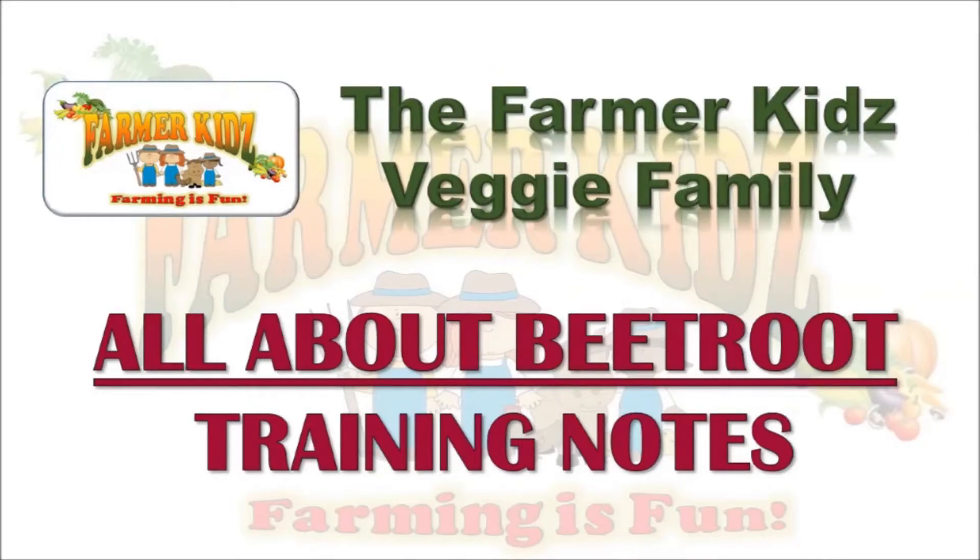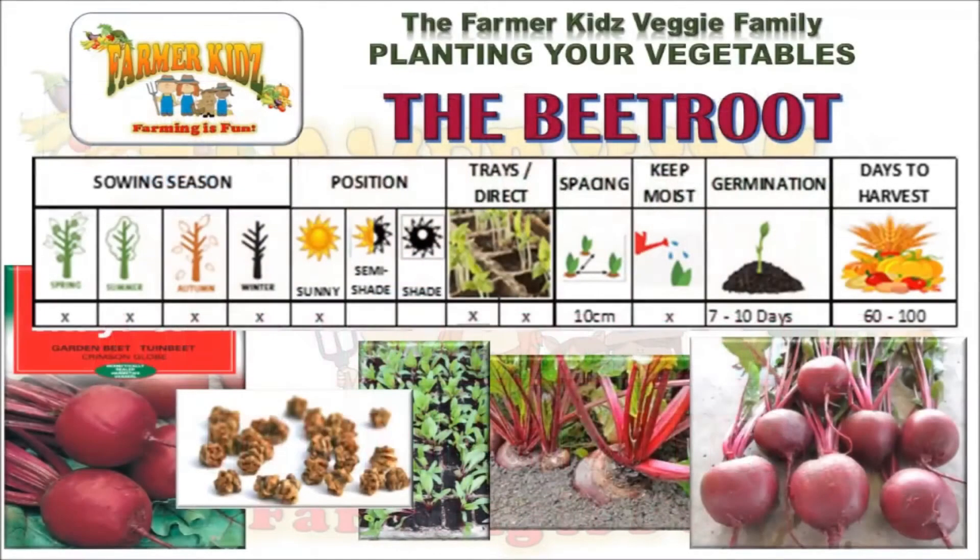All about Beetroot — Training Notes. Beetroot are grown all year round. They are planted in sunny areas. Beetroot seeds are planted directly into the ground or into trays. Seedlings are transplanted into the ground when 3 to 4 cm high, and planted 10 cm apart. The ground must be kept moist when germinating, which takes 7 to 10 days. It takes 60 to 100 days before the beetroot can be harvested.